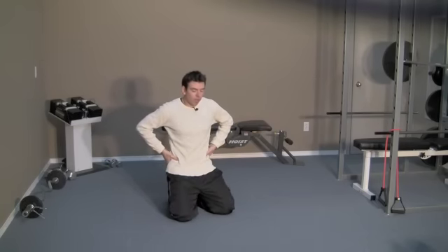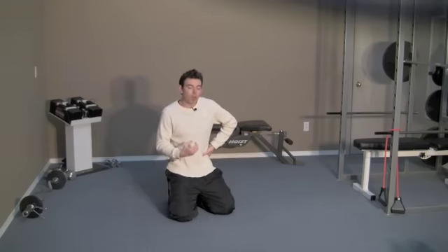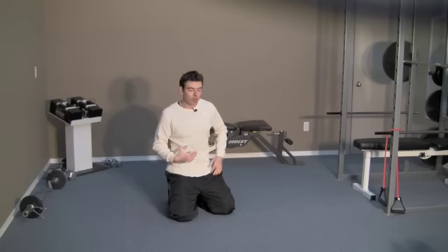Another way to check is to take your thumbs, dig them into your hip bones, go inside by about an inch, and push into that area. Find the hip bones, go an inch inside and push in — you'll feel that muscle. When you do the vacuum and pull the belly button back and up, you'll feel that tissue go tense, and that's exactly how you know you're doing it right. Pull in, hold for about three or four seconds, then relax.